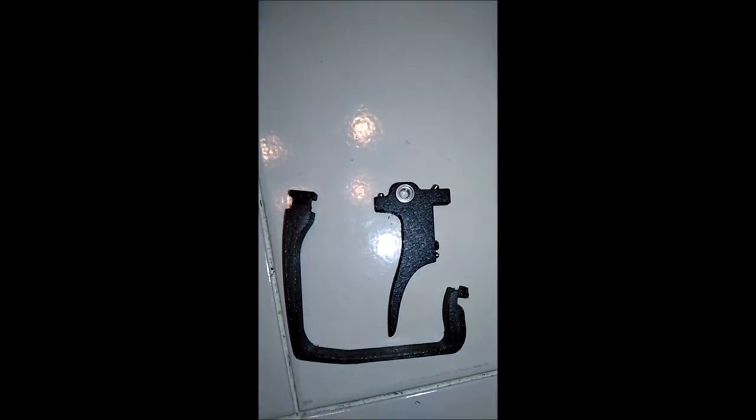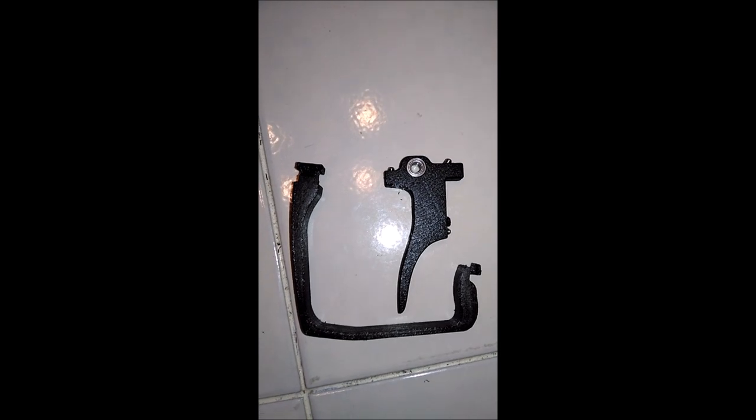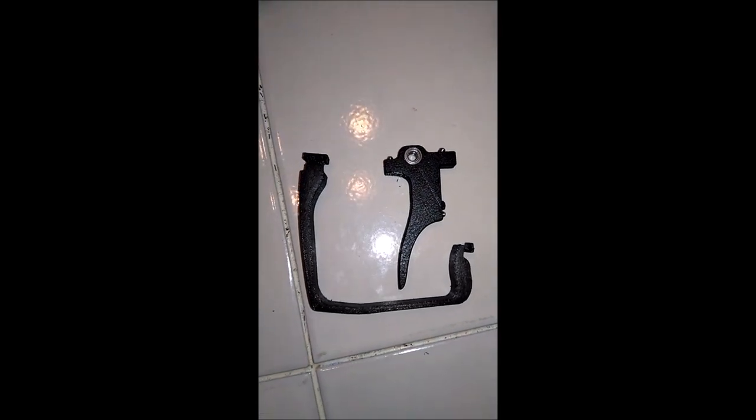This is it — this is the kit. Trigger and carbon fiber reinforced nylon trigger guard. If you bought one of the earlier versions and you want to upgrade, just shoot me a PM and I'll hook you up. We'll figure something out.